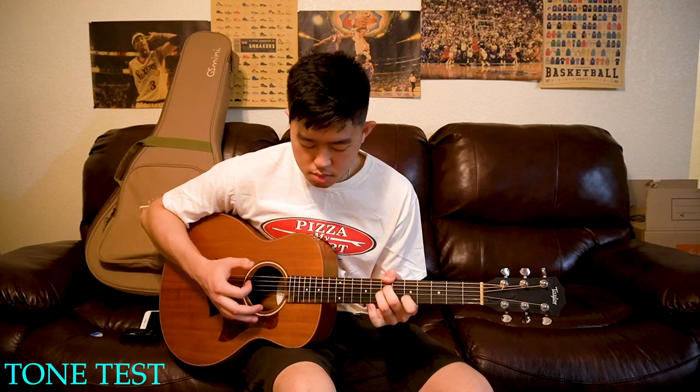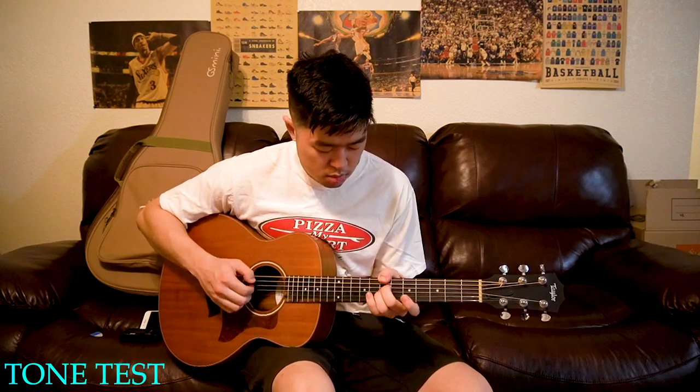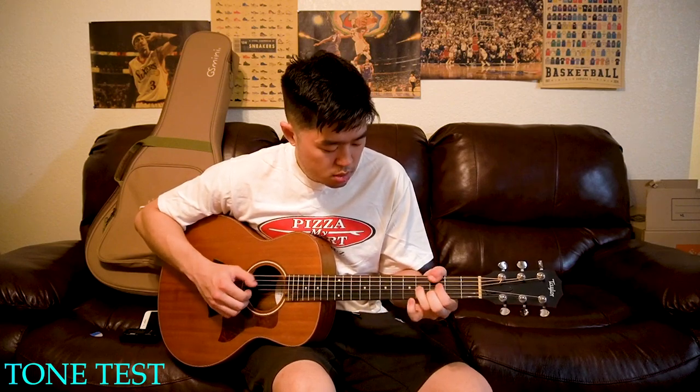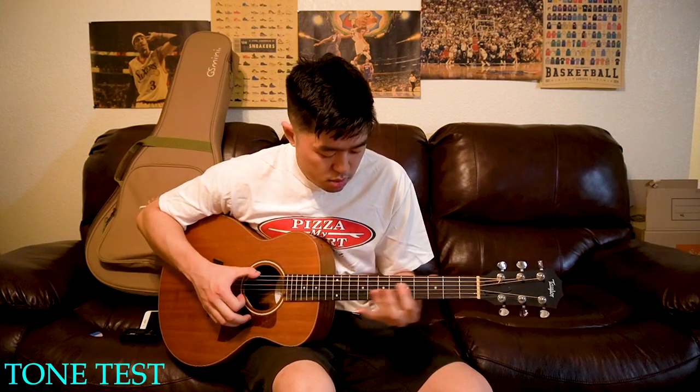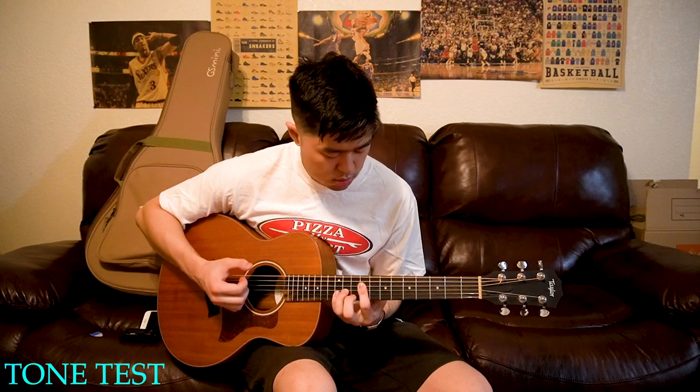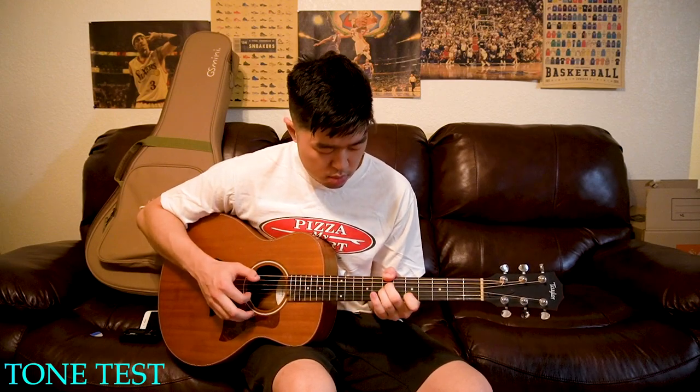Let's try some fingerpicking. You can kind of see me struggling on the higher end — like I said, the action is fine up to around the seventh or eighth fret, but it does go up high after that.